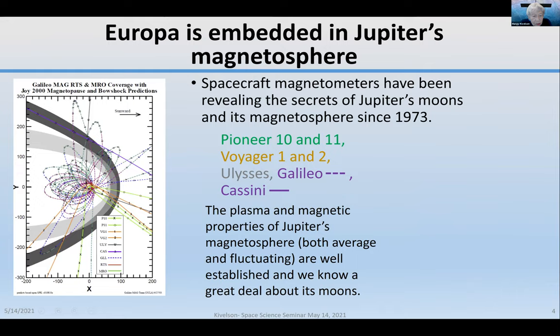Europa is embedded deeply in Jupiter's magnetosphere. It orbits at about nine Jupiter radii from Jupiter. The magnetopause is between 60 and 90 Jovian radii, so Europa is deep inside. Spacecraft magnetometers have been revealing the secrets of Jupiter's moons and its magnetosphere since 1973, through Pioneer 10 and 11, Voyager 1 and 2, and the Ulysses flybys.